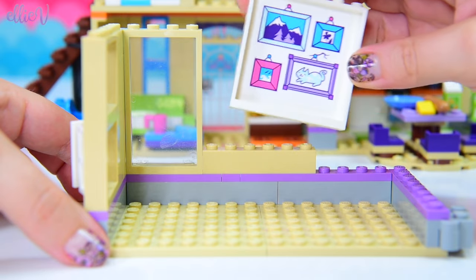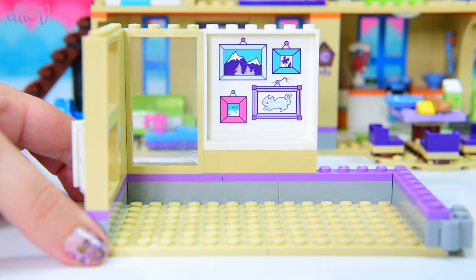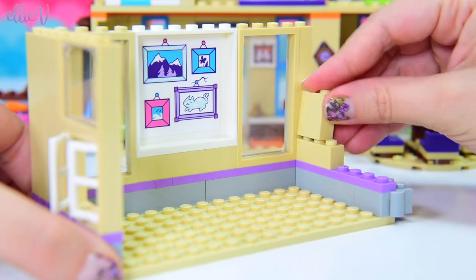Here are some of the pictures that Anne has taken. Anne is a nature photographer. You might actually know which set this has come from — if you already know, make sure you let me know in the comments.